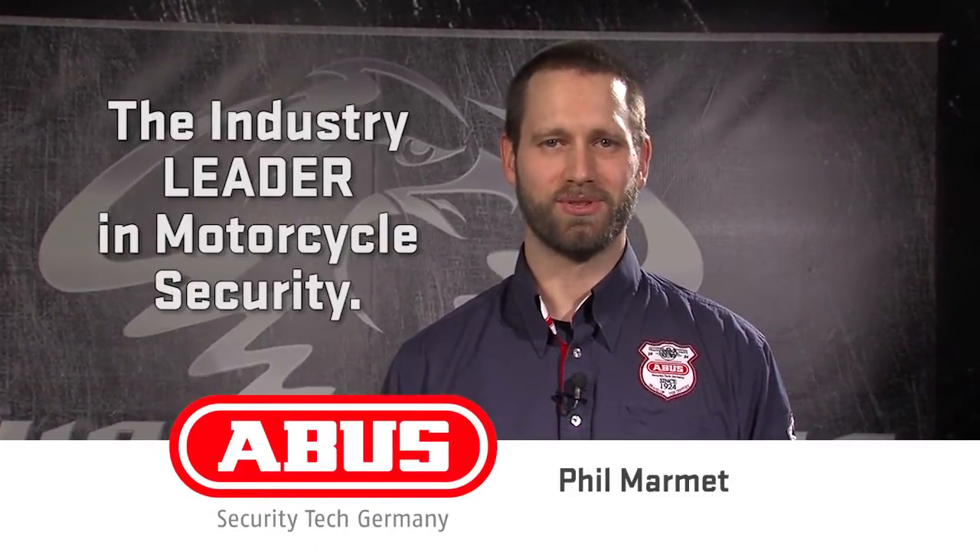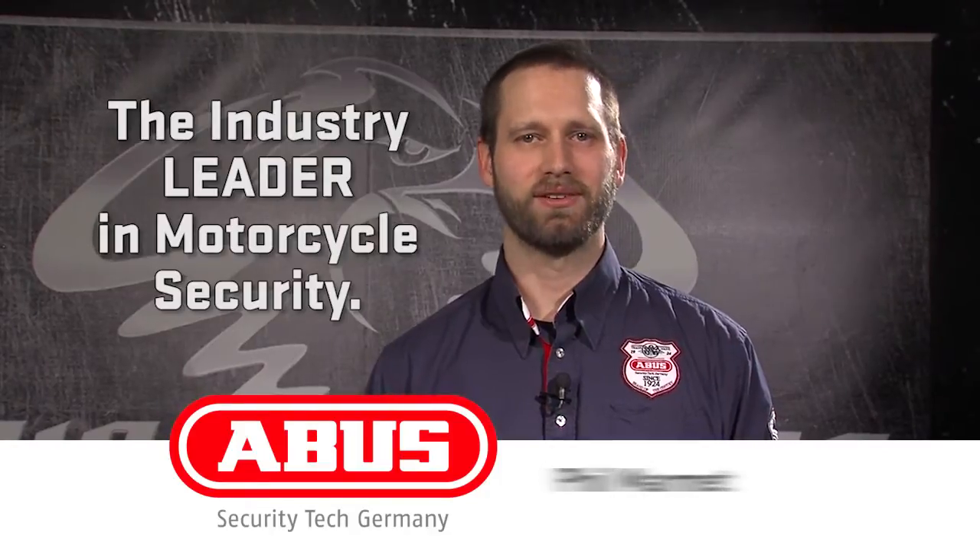Hi, I'm Phil with ABUS Mobile Security, the industry leader in motorcycle security. Today I want to tell you more about our chain locks.